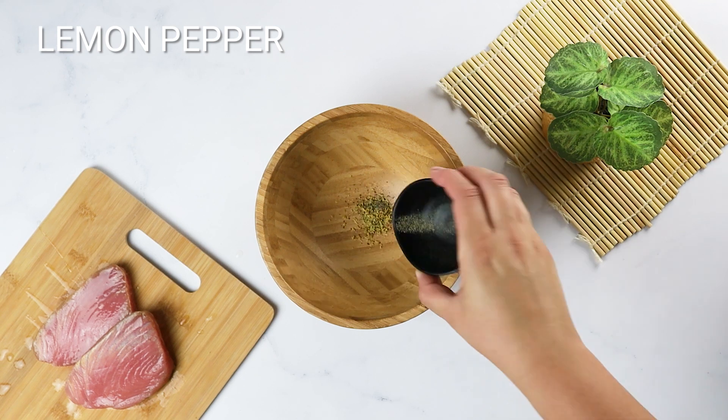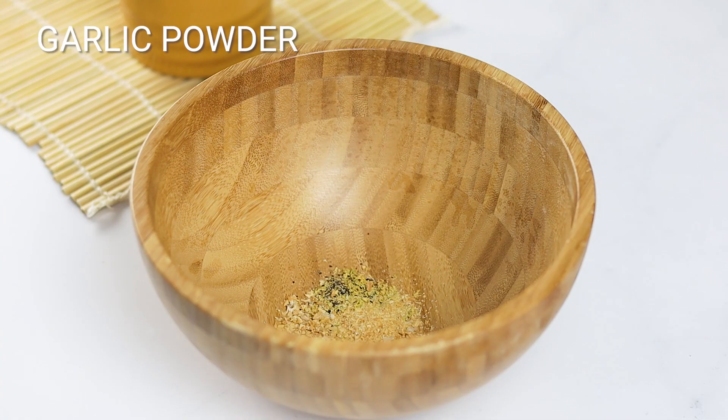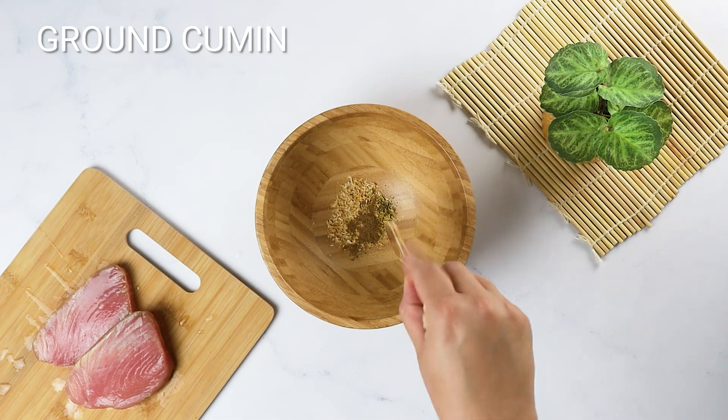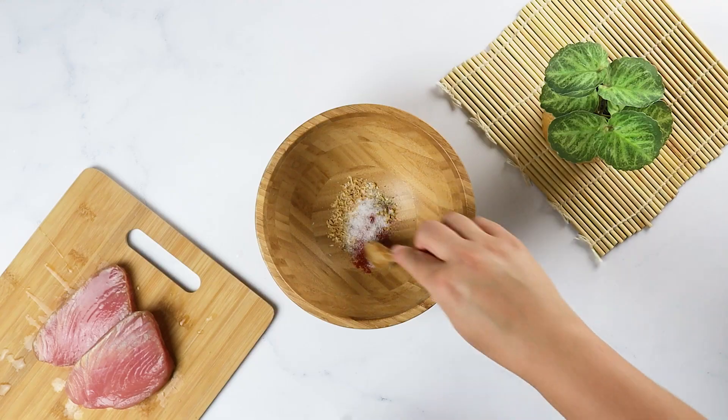Combine lemon pepper, onion powder, garlic powder, ground cumin, cayenne pepper, and salt in a small bowl to create the crust for the tuna steaks.